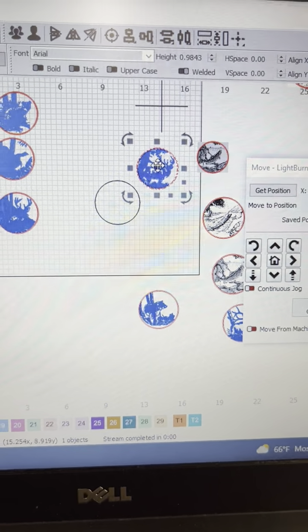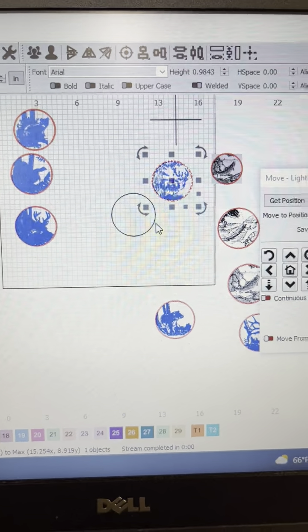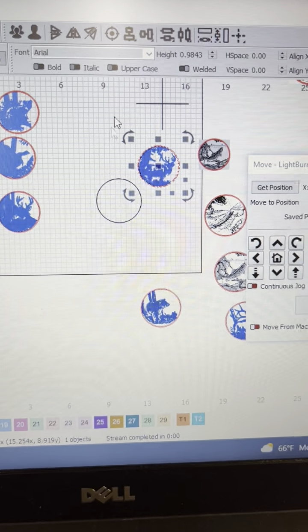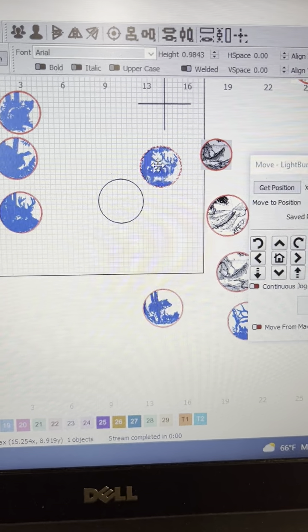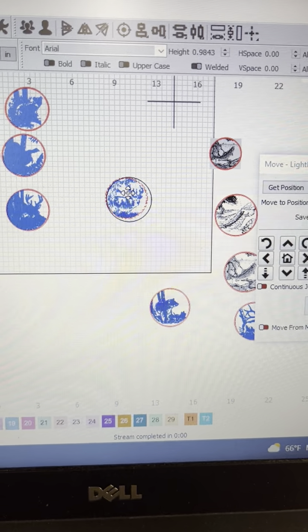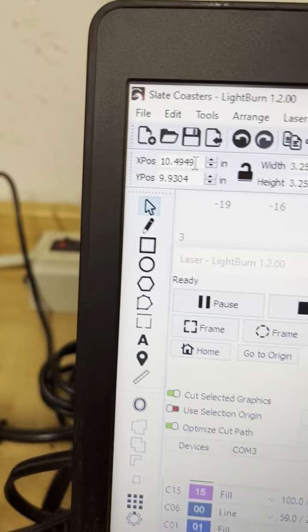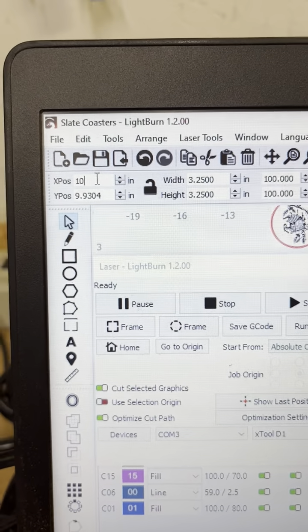Here are my coasters. Normally I'd grab hold of my graphics with two hands, but I'm videoing with my iPhone. What I do is select my circle, hit the center option, and move my graphic in. Then I come up here and set my coordinates — reset them to 10.5, 10.